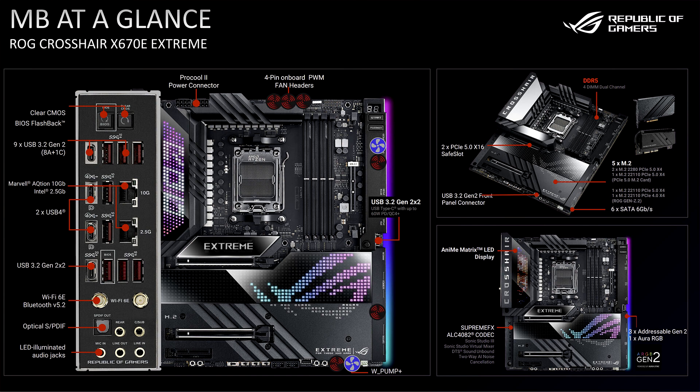There is a front header for a 20 Gbps USB 3.2 Gen 2x2 USB-C port that also supports up to 60W USB Power Delivery and Qualcomm Quick Charge 4 Plus. The Hero board will be kitted out with an 18-phase power design, with the Extreme getting a 22-phase design, both with a 110A power stage.